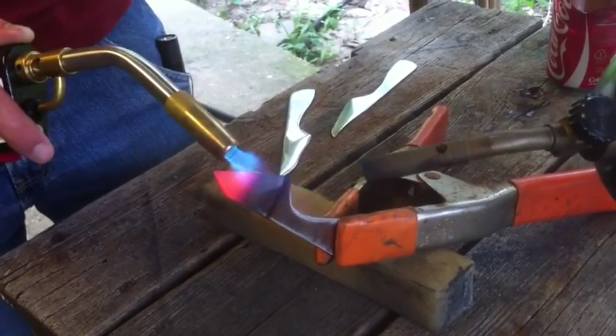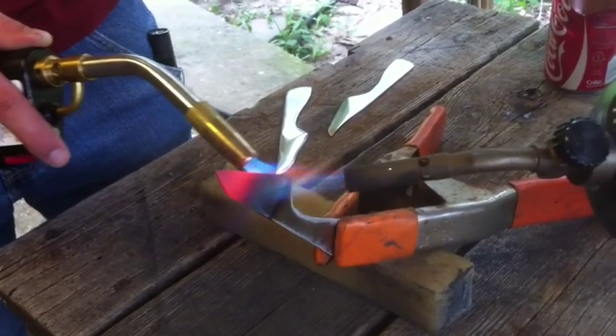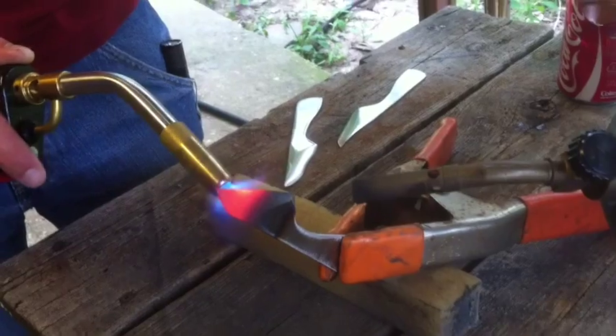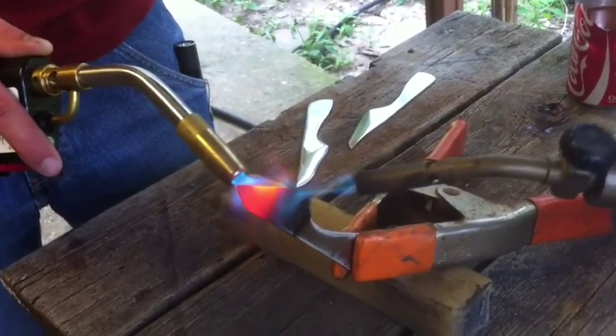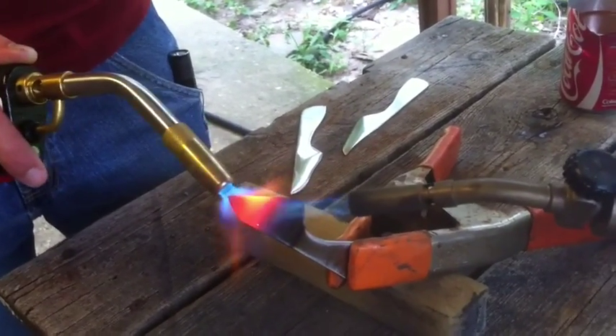What is it called? Ferrous — yes, ferrous. We'll see if the knife is still ferrous. Your vocabulary goes down when you're making knives.